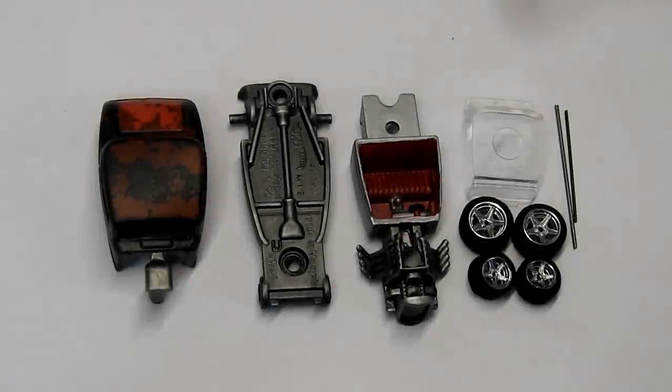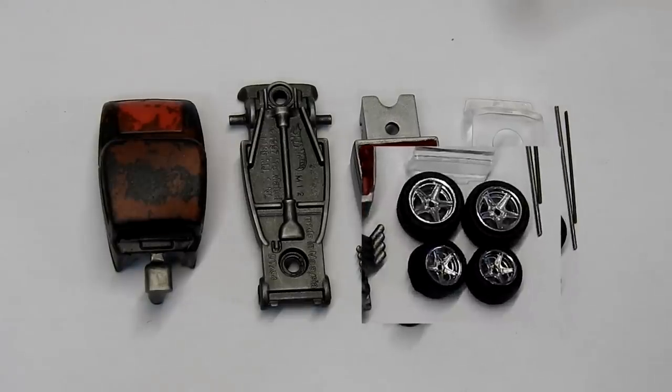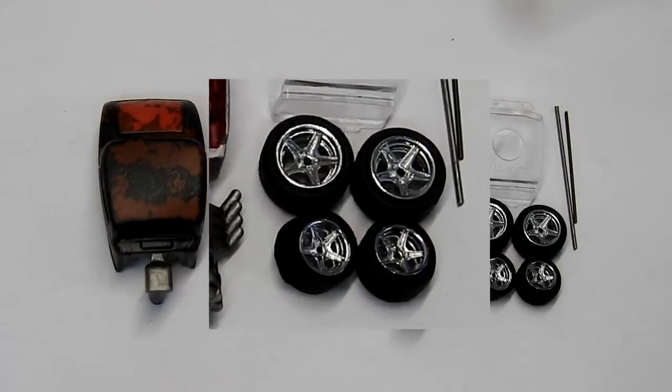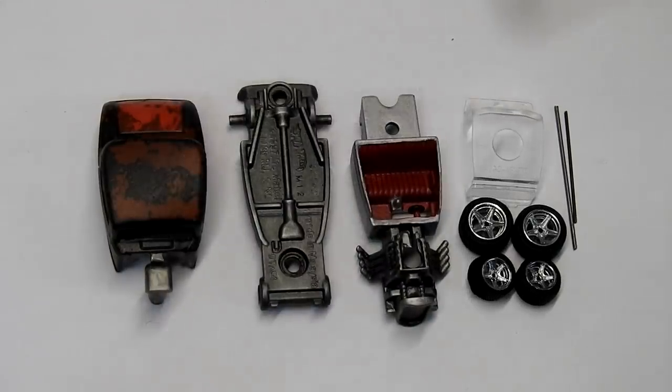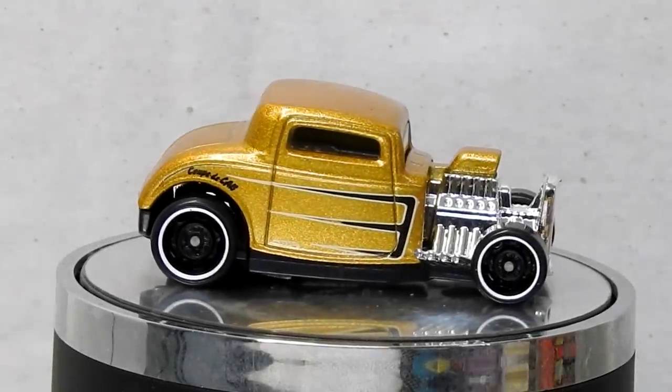Here are all of the parts of our car repainted and ready to go back together. I'm going to replace the old Hot Wheels wheels with these nice aftermarket ones. All I had to do now was pop the car back together.